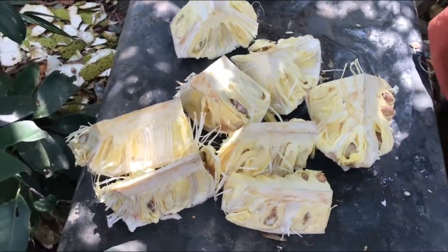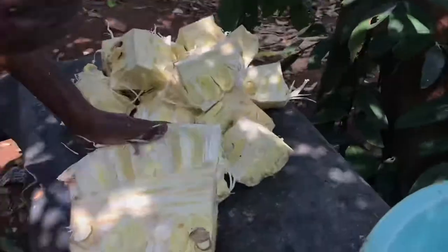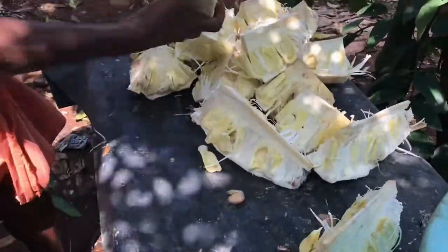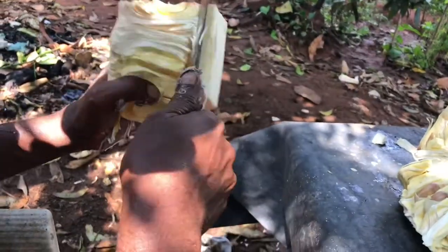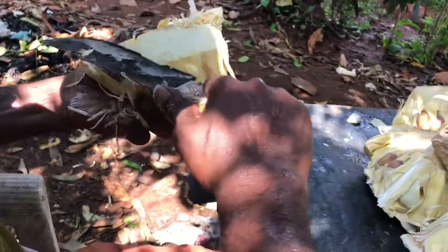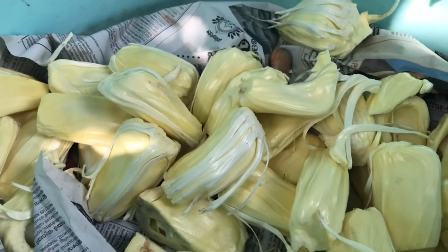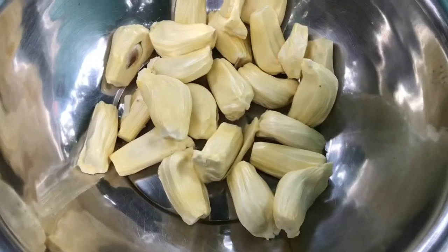He has now cut it into small pieces. The other piece he is also cutting into small pieces. Then we have to take out the flesh one by one, removing the middle part — a kind of stem. Now we separate the jackfruit pieces. Now it's cleaned.